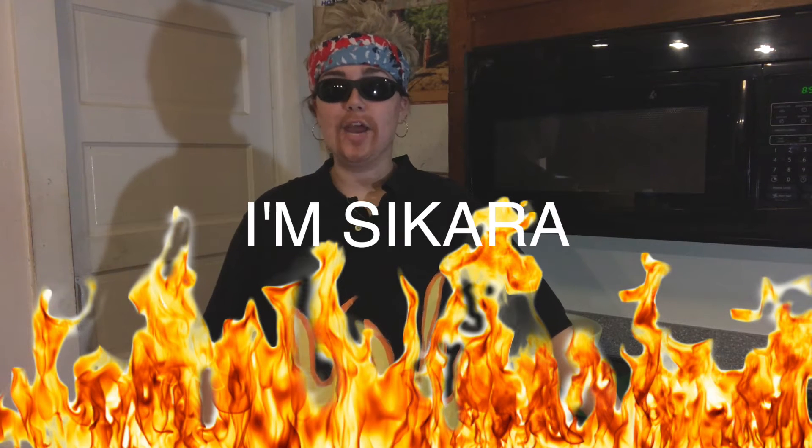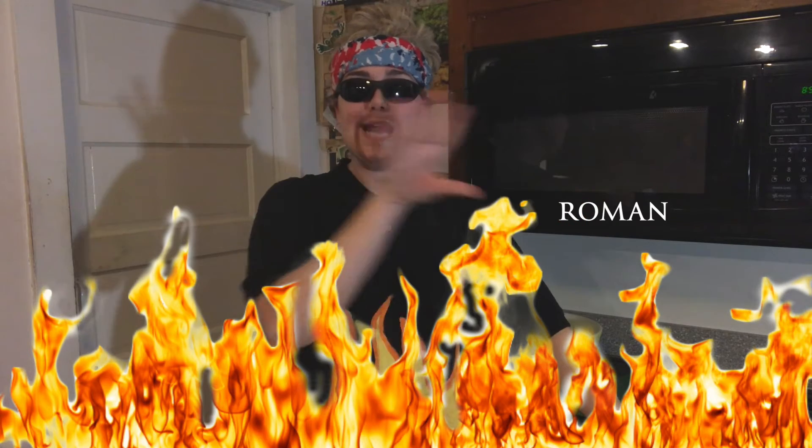Welcome to Cooking with Saqqara. I'm Saqqara and today in Flavortown we're going to be making a family favorite: Roman apple cake.